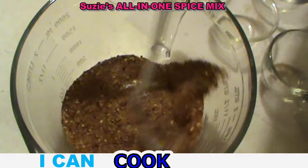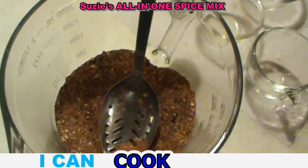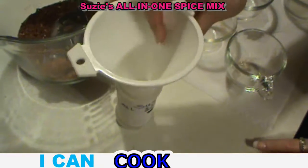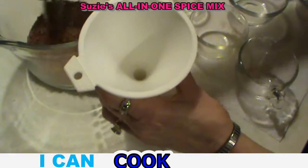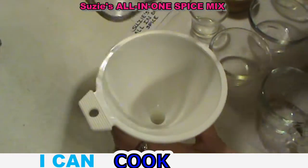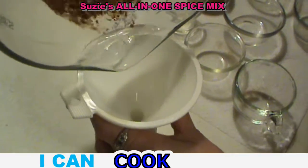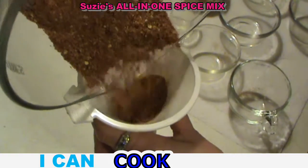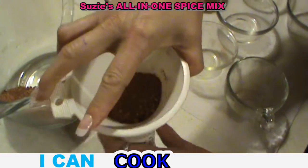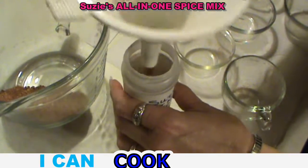Just mix it really well. You can make your own little decorative container — something a little fancier than what I've done here. Get your funnel, pour it in, and sift it in. It may take a little bit depending on how big your funnel is.